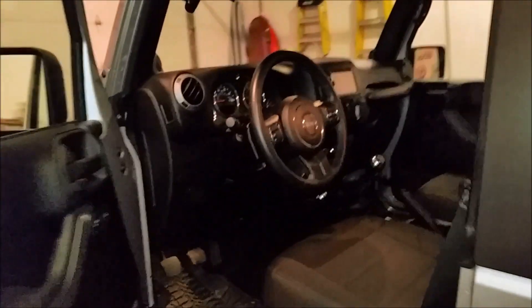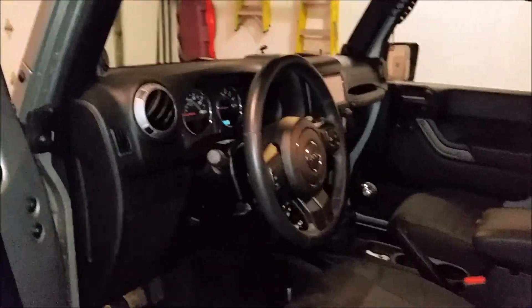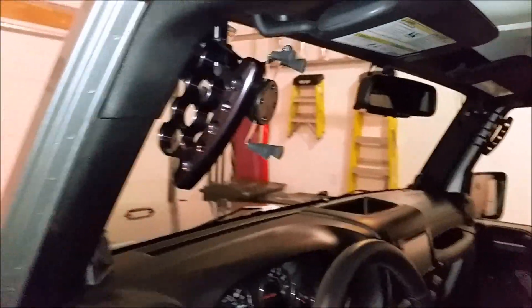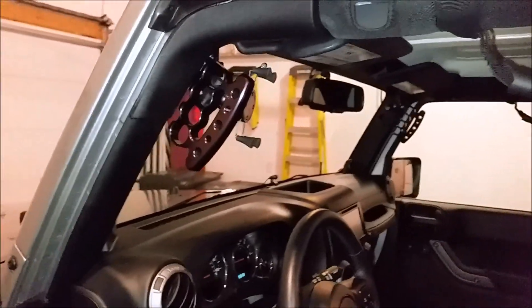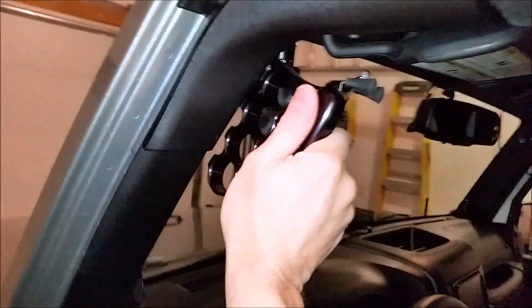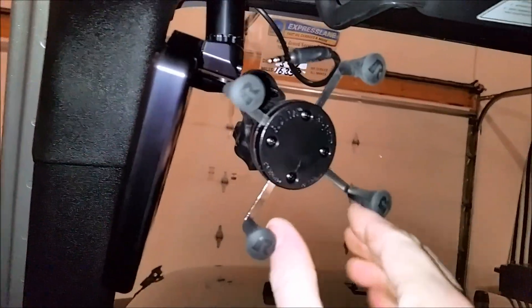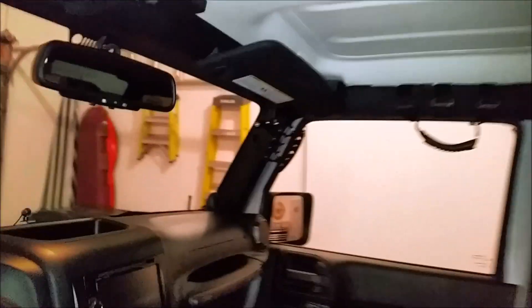On the inside, I had these Carolina Metal Masters driver handles installed. A buddy named Mike showed me them — really great product, very solid. It also comes with a ball so you can attach any type of RAM mount, and this is where I put my phone. There's one on the other side too.